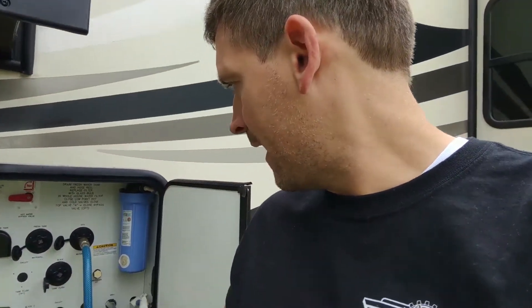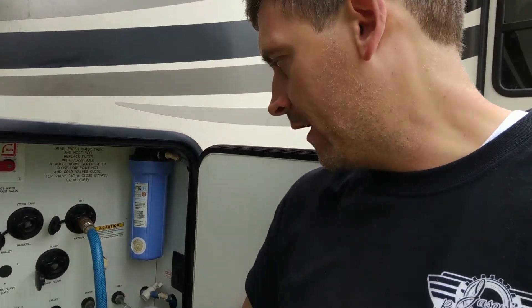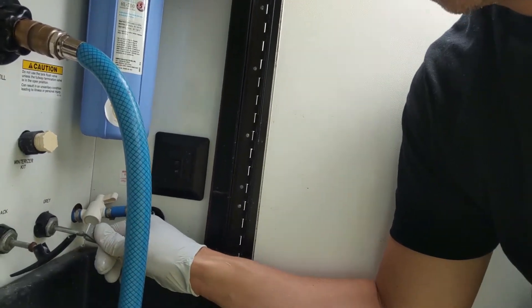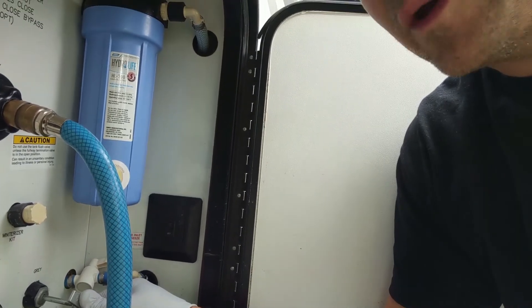It's a SAQB — the model with the bunkhouse in the back. I'm having the issue that my grey tank valve right here didn't want to close all the way. I could push it in about halfway and then I would get a pressure that would not allow me to push it in all the way, and the water just kept dumping out.